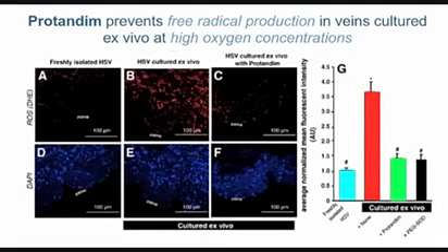Measuring free radical production in these veins: A is fresh vein, B is cultured at high oxygen, and C is high oxygen with protandim. We're looking for the red fluorescent stain. In panel A there is very little evidence of free radical production; in B there is a lot; in C, incubated with protandim for the two-week period, it's back to the level seen in A. Protandim is blocking free radical production by scavenging those radicals.